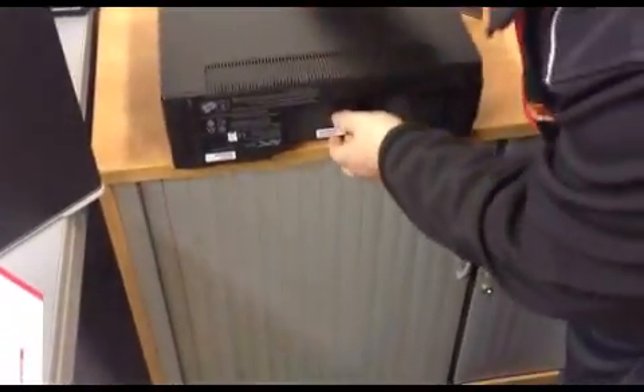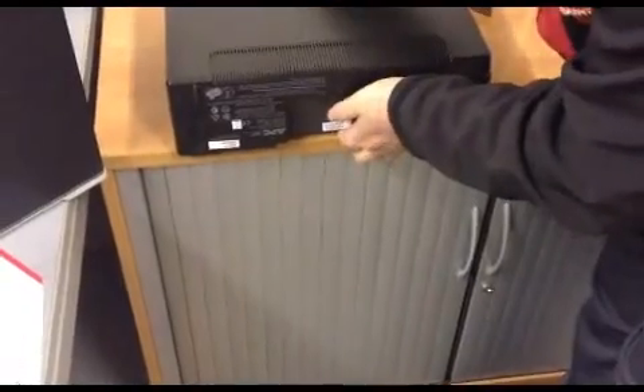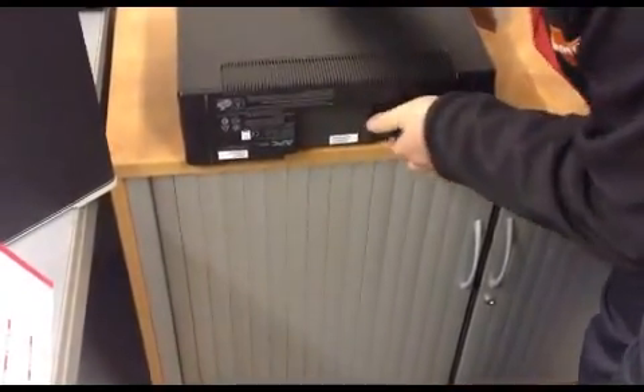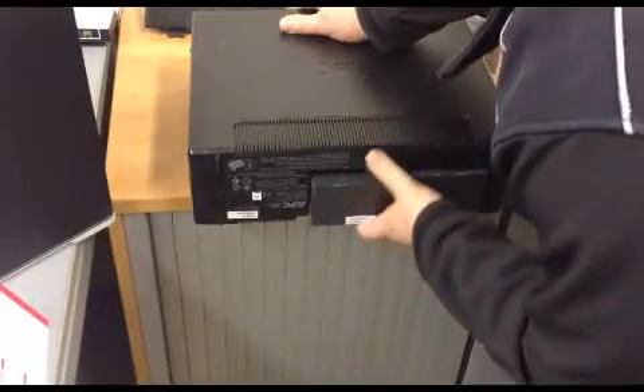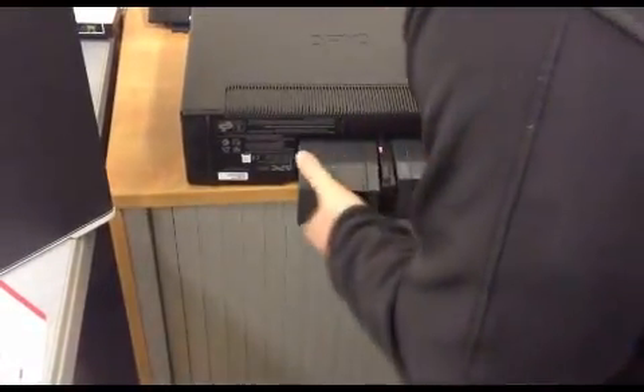If you then take the product and lay it on each side, the two batteries in here will hopefully slide out like so.